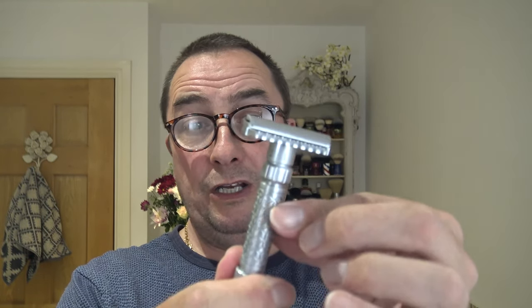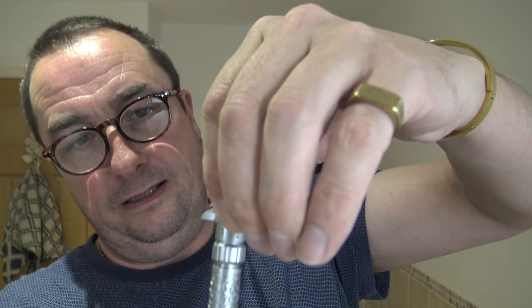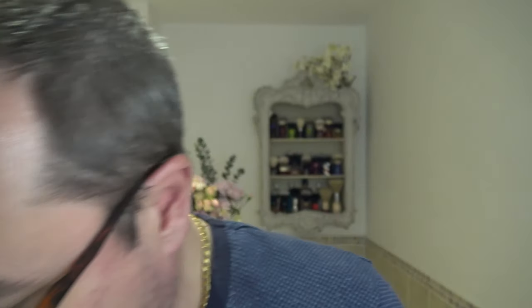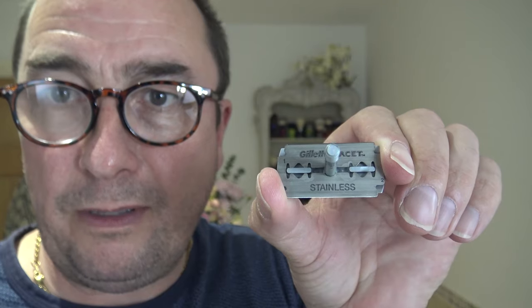Really good grip on this, it feels great. You twist the base, take the top off - there's a long thread, nicely oiled. There you go. I'm going to use a Nasset blade - it'll be a second use for it. You've got two lines there keeping the blade in its place. Really like that oil on the thread.